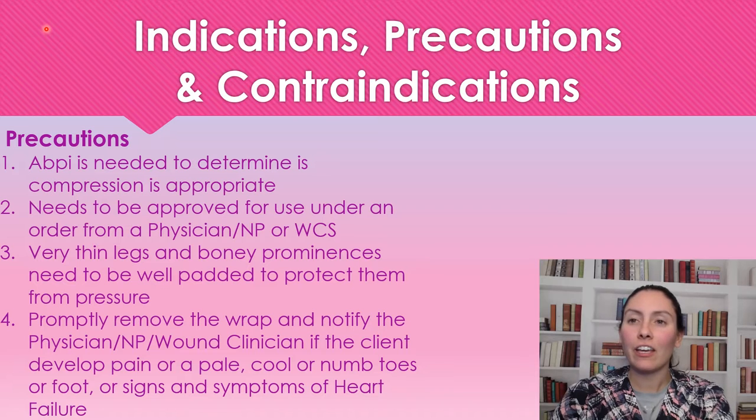Like anything in healthcare, we have precautions here, and these are very important, especially with compression therapy. We need to make sure that before we apply any compression, an ABPI is done to ensure the patient can tolerate it. It needs to be approved by a physician, nurse practitioner, or wound care specialist.